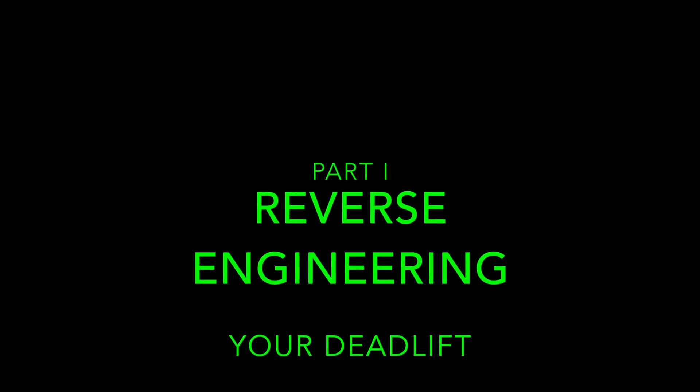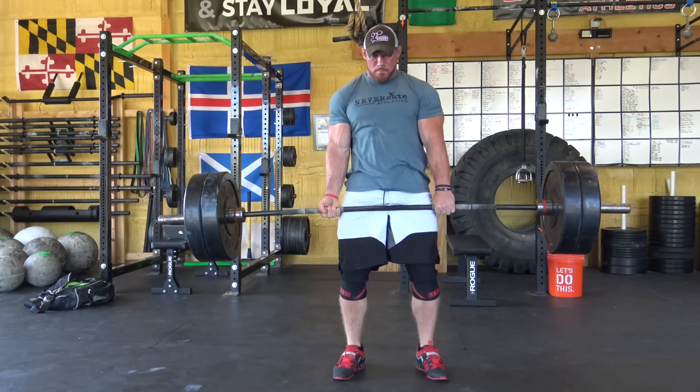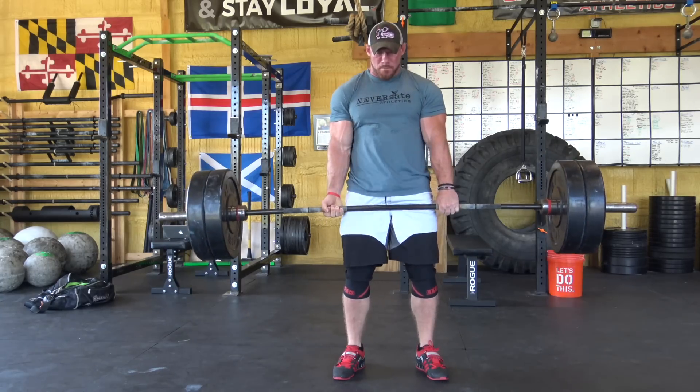Let's get started — let's hit some PRs. So if you're brand new to deadlifting or you've been doing it for 50 years, everyone will agree that if you're doing touch-and-go reps, the second, third, and fourth rep is always easier than the first.